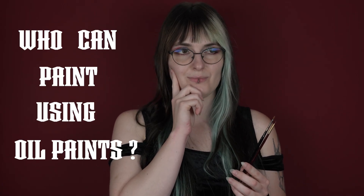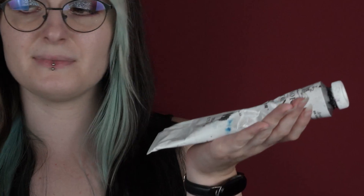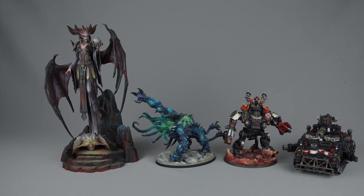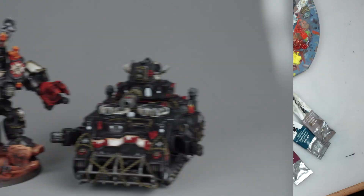But first, who can paint using oil paints? Everyone! Painting with oils is easier and requires less experience than painting with acrylic paints. What can we paint with the oils? The bigger the model, the better. In particular: vehicles, beasts, space marines, etc.